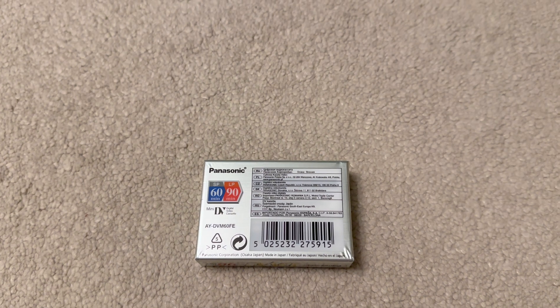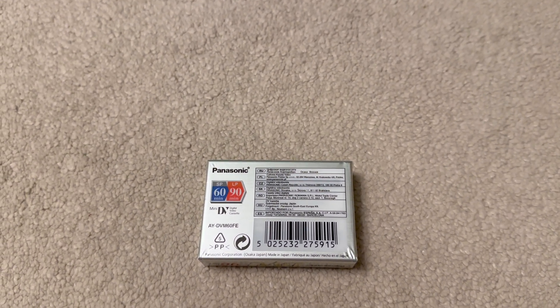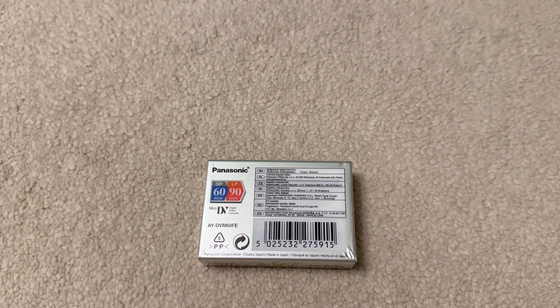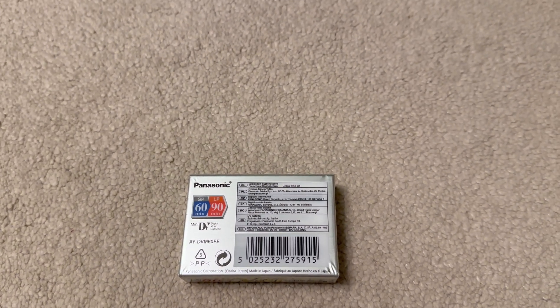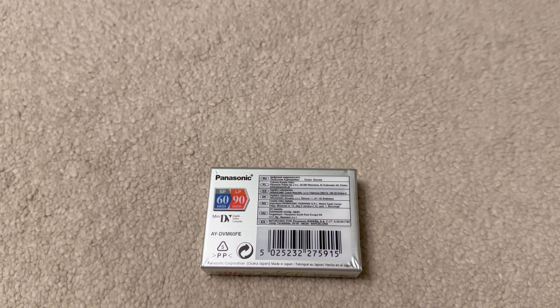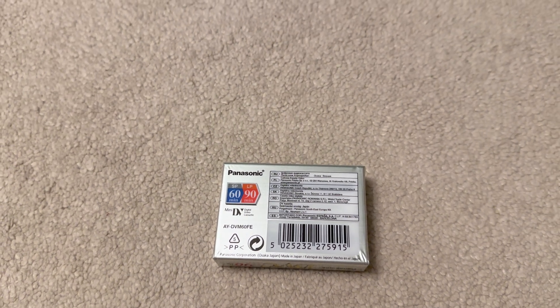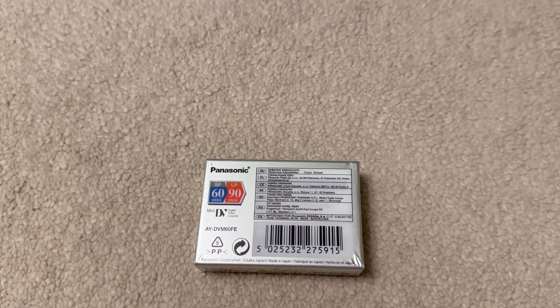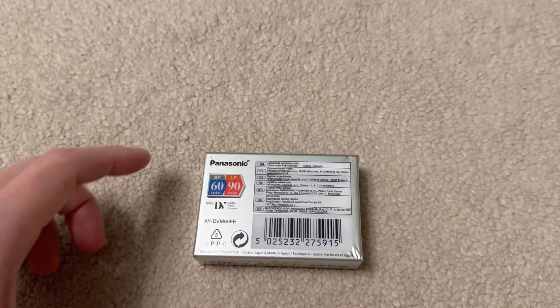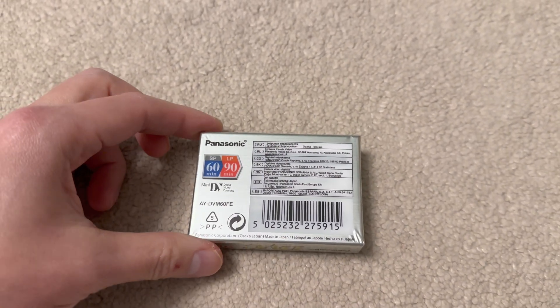Audio, however, is recorded uncompressed at 2 channels, 16-bit at 48 kHz. Or you could capture multi-channel 4-channel audio as well at 12 bits instead of 16. So 16-bit at 48 kHz puts it slightly better than CD quality, because CD only does 44.1 kHz.